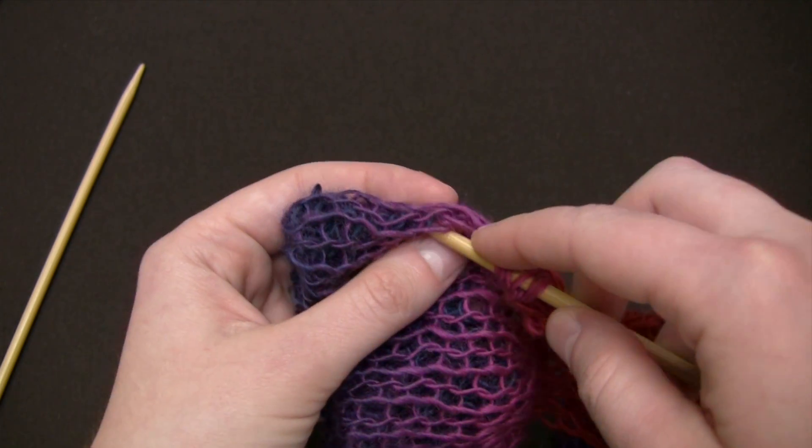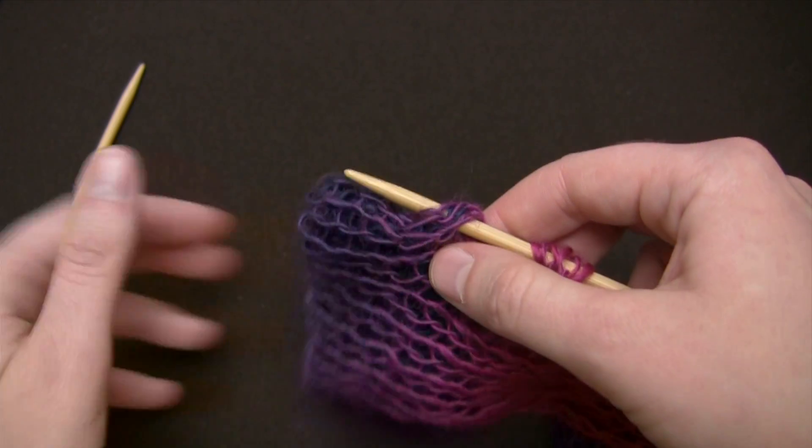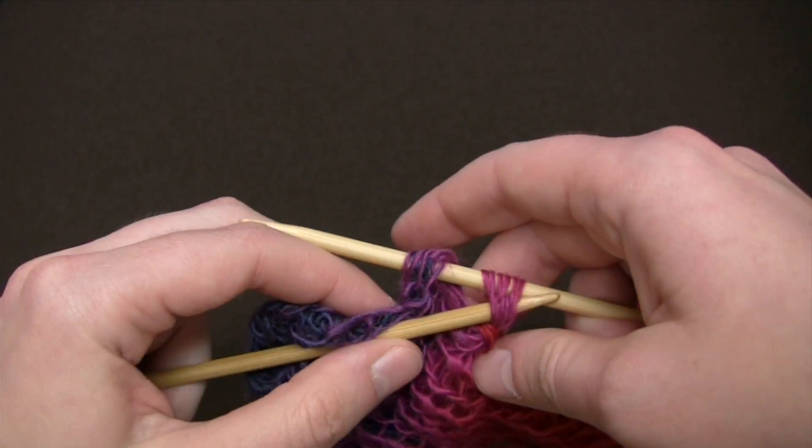When I insert my needle into the next section, I want to make sure I try to grab strands from both layers — the inside one and the outside one.